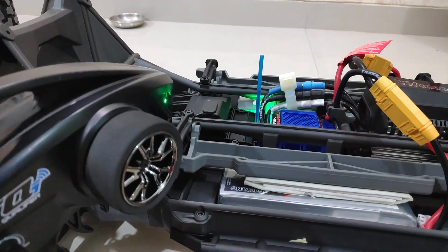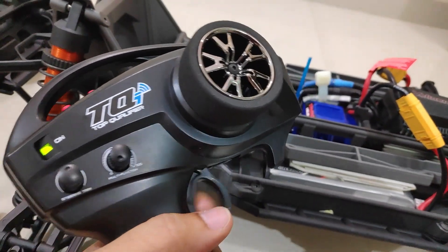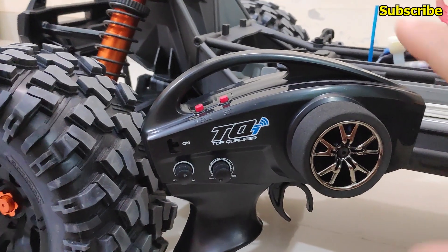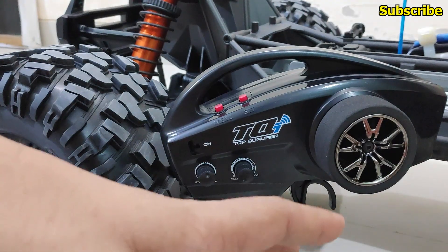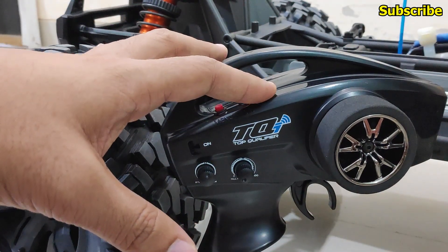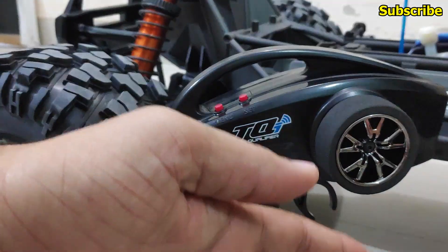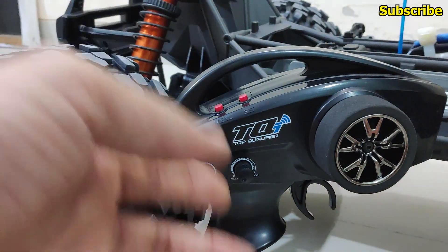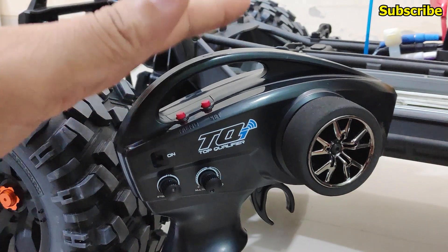In order to fix the flashing green LED error on the VXL 8S ESC for the Traxxas X-Max or XRT, we first need to understand the radio and the receiver. This problem is caused by the sub trim on the radio transmitter for the throttle channel not being centered, so when you calibrate the ESC your calibration will not be accurate, and that is why the ESC will have the flashing green LED error.